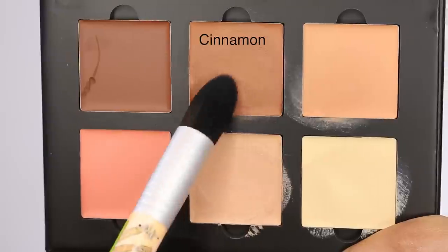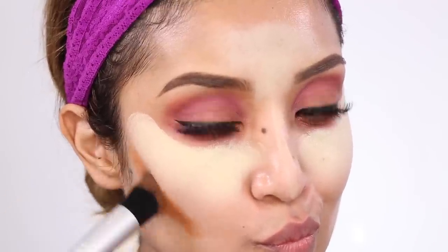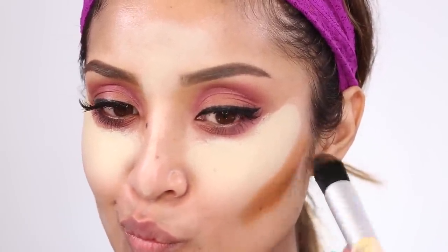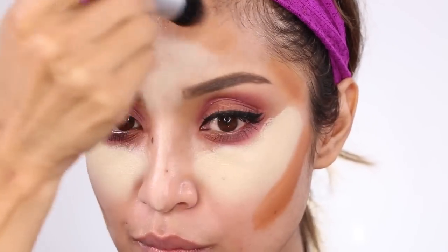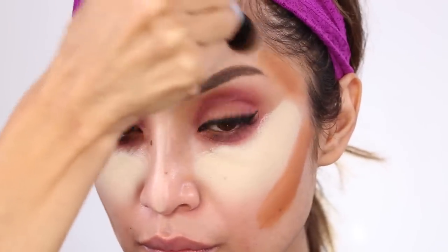Now I'm taking a tapered foundation brush to apply the color Cinnamon, which is going to be my contour color on the hollow parts of my face. I won't go too deep into how to contour — I already have two videos on that linked below — but this color is applied on the contour areas of my face, around my forehead, the temples, and along the side of the bridge of my nose.